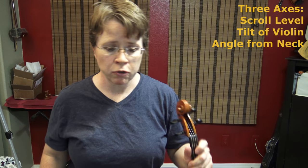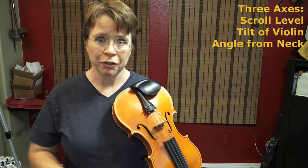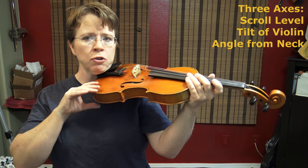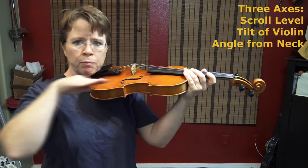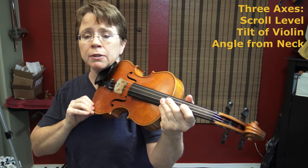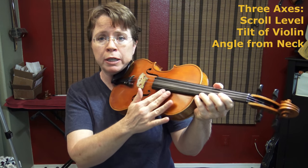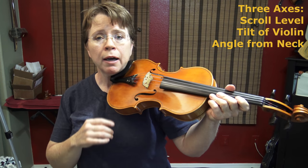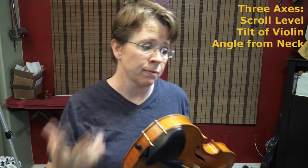When you are using a shoulder rest, you've got three basic axes that you have control over. First is the level of the scroll — the height of the scroll. Most teachers teach their students to keep the violin horizontal to the floor. With a little variation either way is fine, but aim for just horizontal with the floor. The other axis is the tilt of the violin. Some people like an extreme tilt, some don't — this is going to impact your bow arm. If you're tilted too much, your bow is going to hit your belly or your leg when you're on the E string. If it's too flat, your bow arm will have to go up really high when you're on the G string. I like to have a little play in the tilt so I can adapt for my playing conditions. That's the second axis.